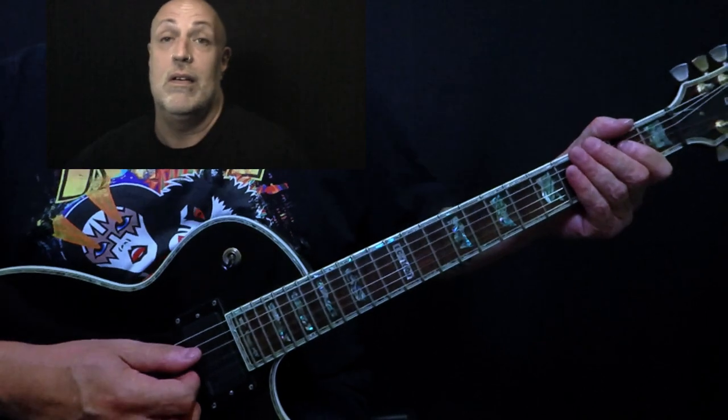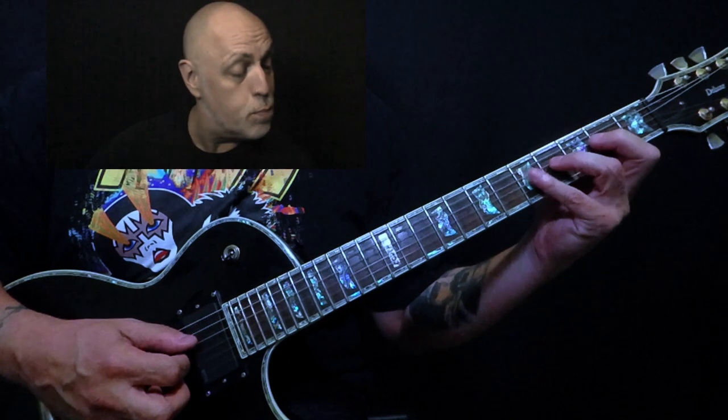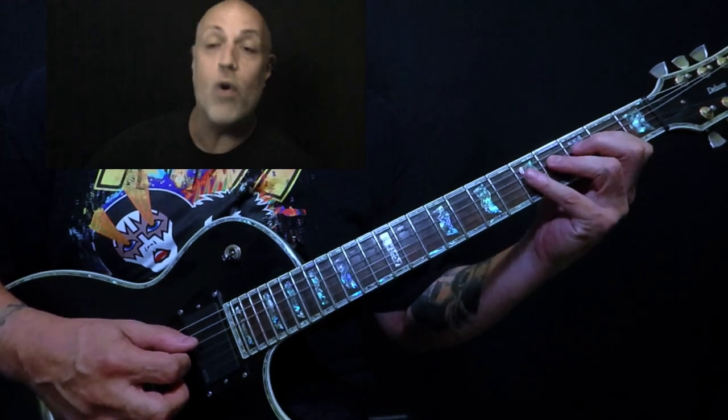The next shape: you move up to your E, second fret D, and you play two, four, and five.